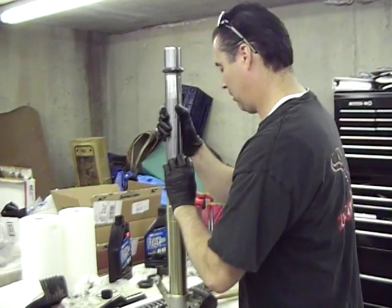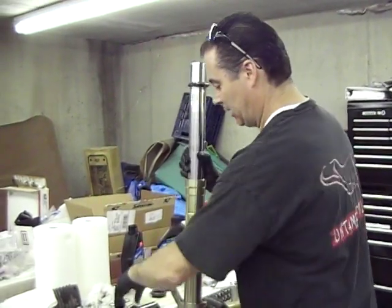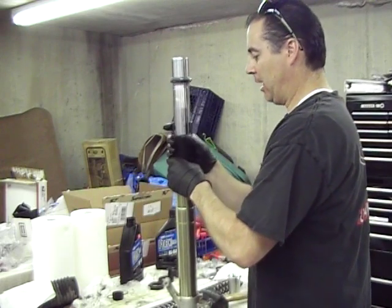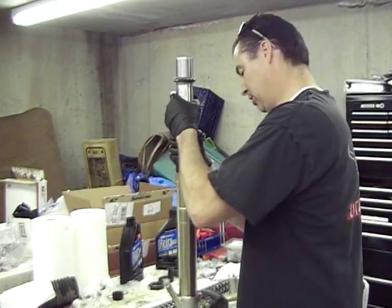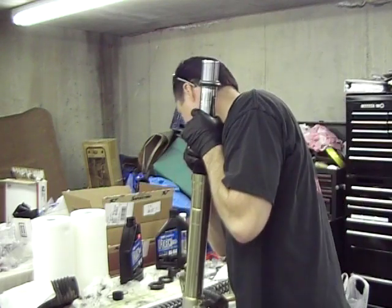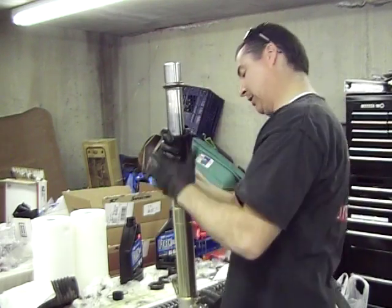Here's the seal going in. I always like to get that a good start by hand — just take your time. A lot of times you can just push this by hand down, but it depends on the seal manufacturer. Sometimes they're extremely tight.